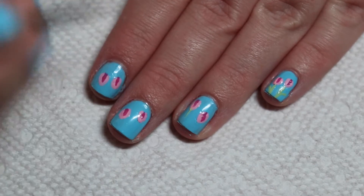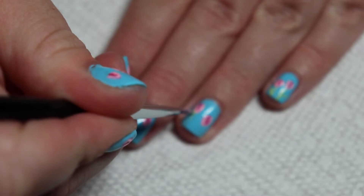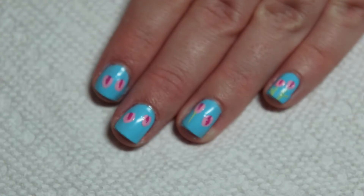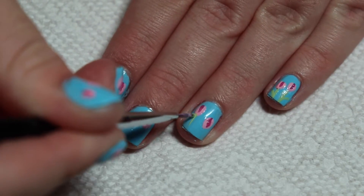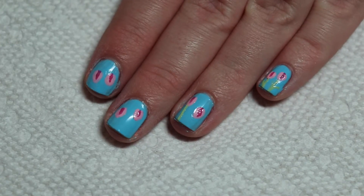For the stems, I'm using a light green polish and creating a line from the bottom of the tulip to the end of my nail. Then I am adding leaves to the sides by making curved lines connecting with the stem.